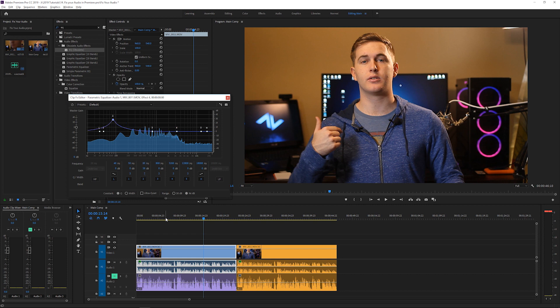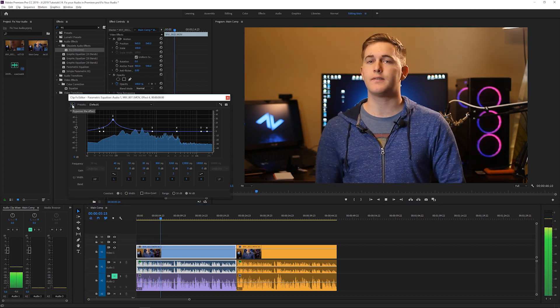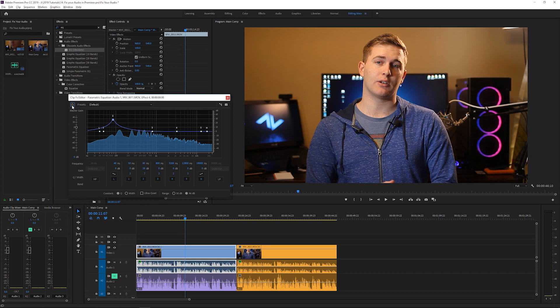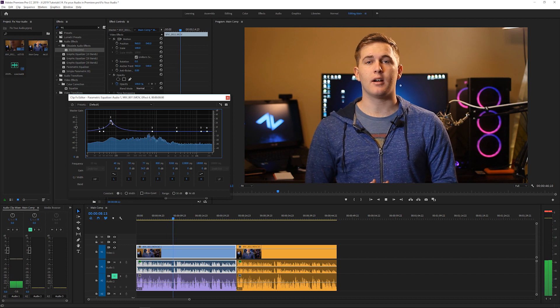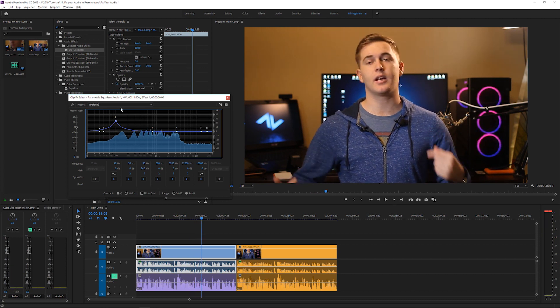Let me show you what it sounds like with and without the EQ applied. You can see it does sound pretty different and it improves it significantly. I might play around with it further to see what else I can get. The frequency settings may depend on what audio source you have — it all depends on what you've recorded, what kind of background noise there is, and so on. Hopefully this gives you a good idea of how to approach it.